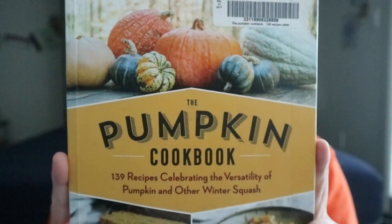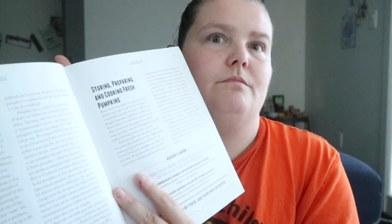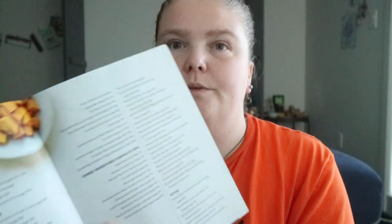The Pumpkin Cookbook: 139 Recipes Celebrating the Versatility of Pumpkin and Other Winter Squash by D.D. Staubel. Like a number of other cookbooks, you do get a lot of information first before going into the recipes.